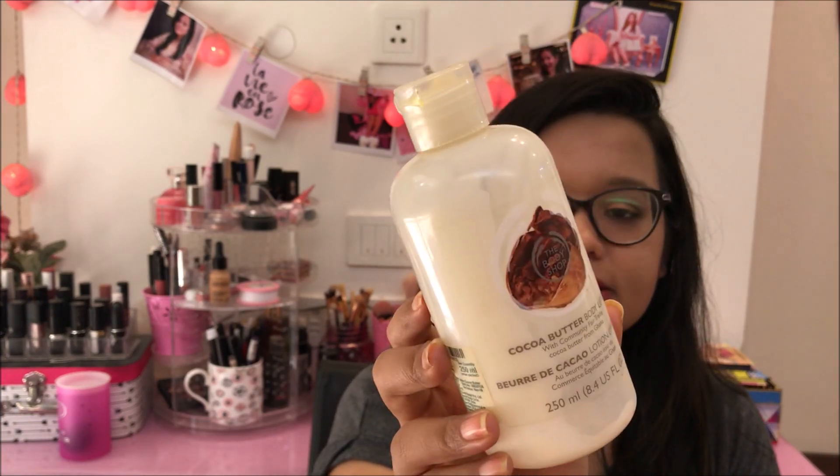Talking about body lotions, I also finished the Body Shop Cocoa Butter Body Lotion. I had used it up in winter months and just kept the bottle to show you guys in the video. It's a very moisturizing body lotion — if you have very dry skin, especially in winter months, you can definitely try this. It locks in the moisture in your skin for a very long time and I love it. I love Body Shop products anyway, so I'm definitely going to buy this again maybe in winter months.